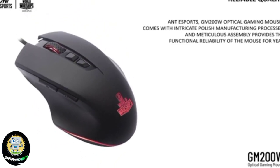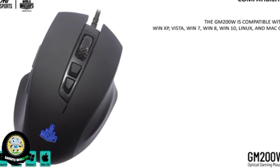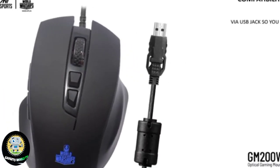Compatibility. The GM200W is compatible with Windows XP, Windows Vista, Windows 7, Windows 8, Windows 10, Linux, and Mac OS via USB, so you can easily plug in and feel the speed in your hand.